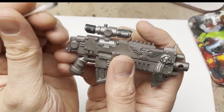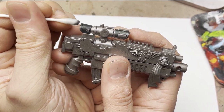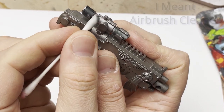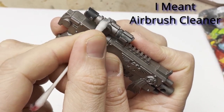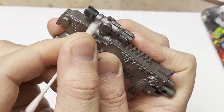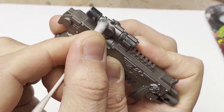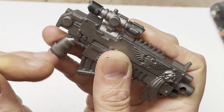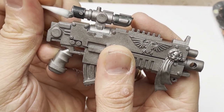This next one's a really neat little trick for weathering. Rather than having to paint the weathering over the top of your model, you can actually use the airbrush thinner to remove the paint and show the metal underneath. With this lens on the bolter, I'm removing the paint and showing the bare metal underneath, which gives a much more realistic finish.